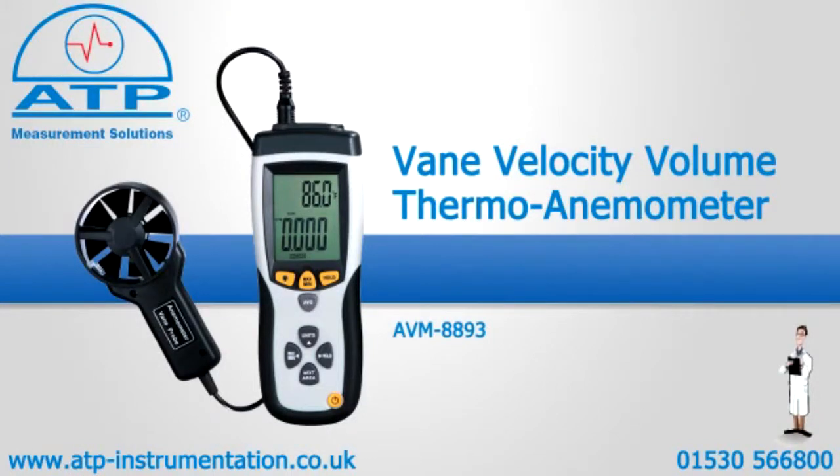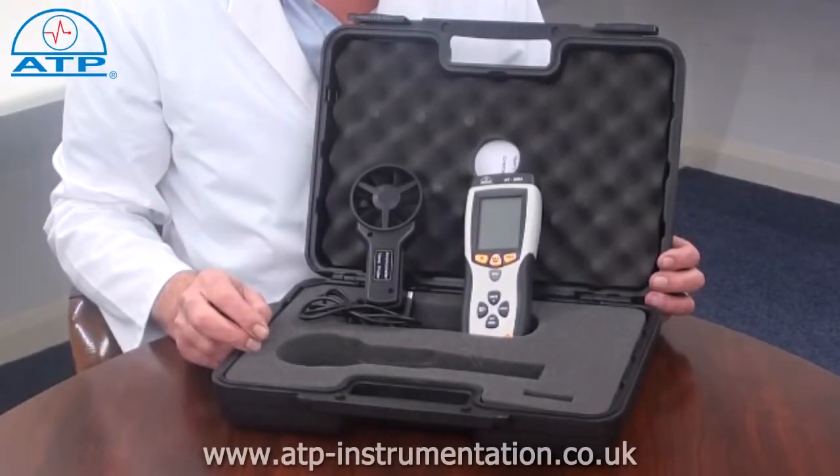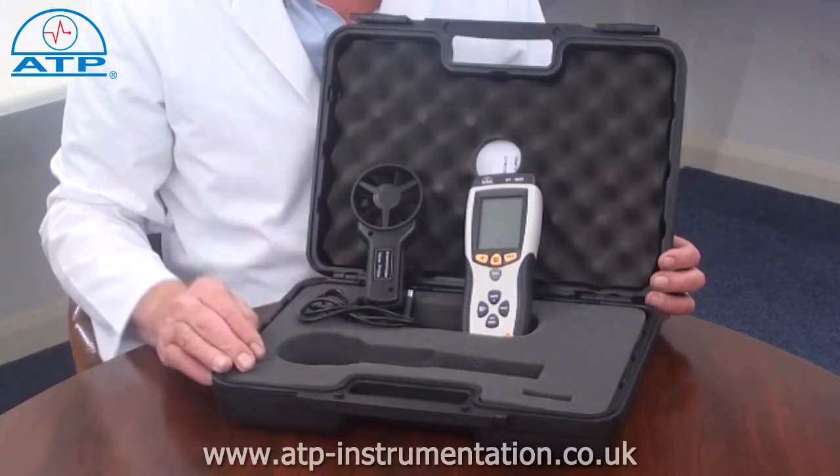An introduction to the professional thermovane velocity and volume anemometer. It is supplied with a briefcase-style carry case with a compartmented foam insert and battery.